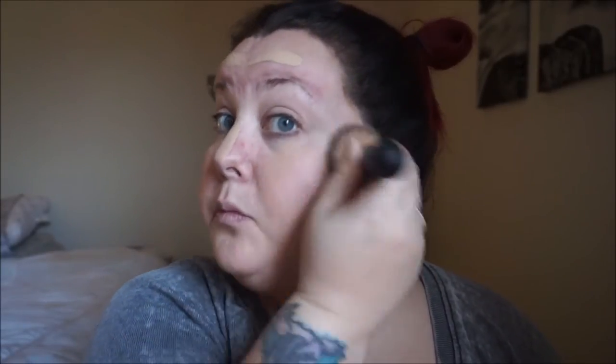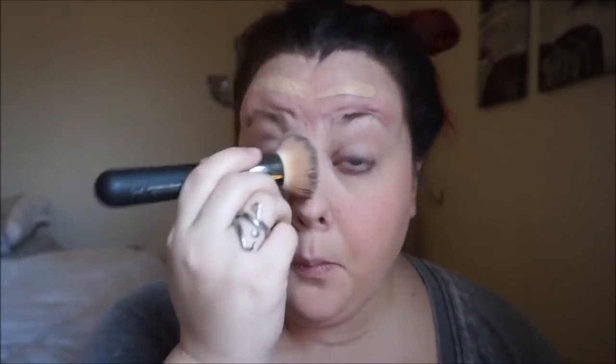Our foundation we are wearing today is from Tarte and it is the Amazonian Clay Foundation in the color Light Neutral. This is one of my favorite foundations — it matches my skin really good, it has buildable coverage, and it looks amazing. The brush I am using is from It Cosmetics and it is their flat top foundation brush, and it's pretty good if you like a high-end brush.